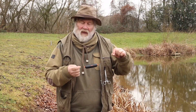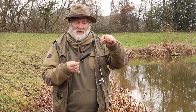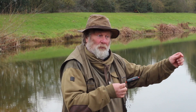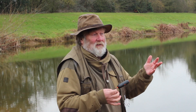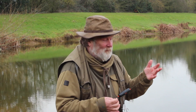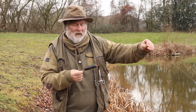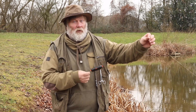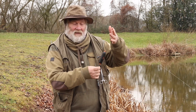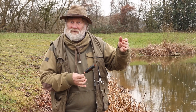The next rig I'm going to show you is the Sunken Float Paternoster, and this is a very simple rig. All pike fishing is fairly simple — the simpler you keep your fishing, the more you catch generally. What I've done here is this float will actually be under the water. It won't be on the top, we won't be watching it for a take — it'll be under the water supporting the bait.